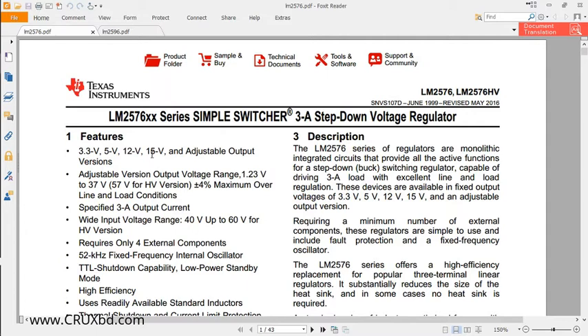If we want to implement the adjustable version, we have to go through a calculation procedure. For the LM2576 adjustable version, there are two variants: a normal and a high voltage version. The adjustable version output voltage ranges from 1.23V to 37V for the normal version and 57V for the HV version. It can handle up to 3 amperes output current, with input voltage up to 40V for normal and 60V for the HV version.